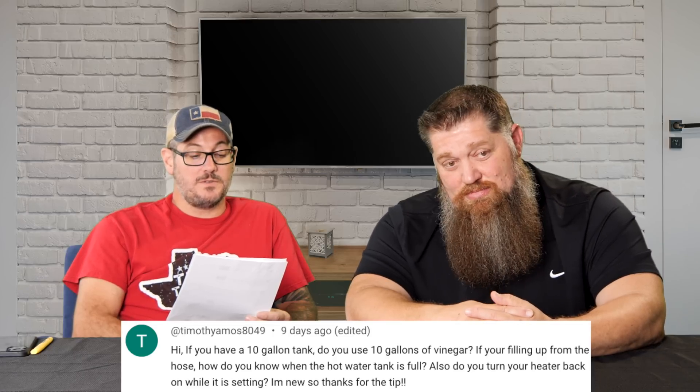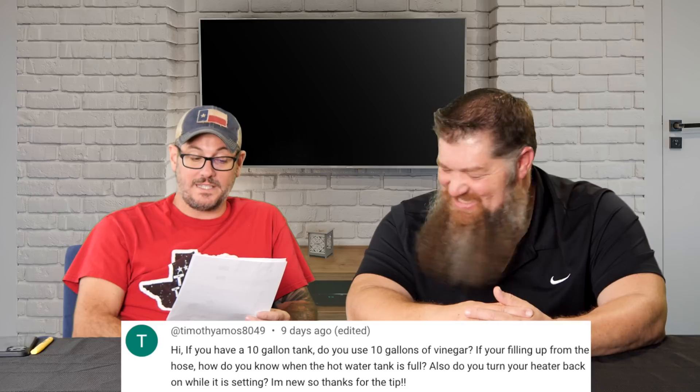If you're filling up from the hose, how do you know when the hot water tank is full? Also, do you turn your heater back on while it is setting? Thanks for the question. So on a 10 gallon tank, you do want to completely fill it up with vinegar — the right solution.